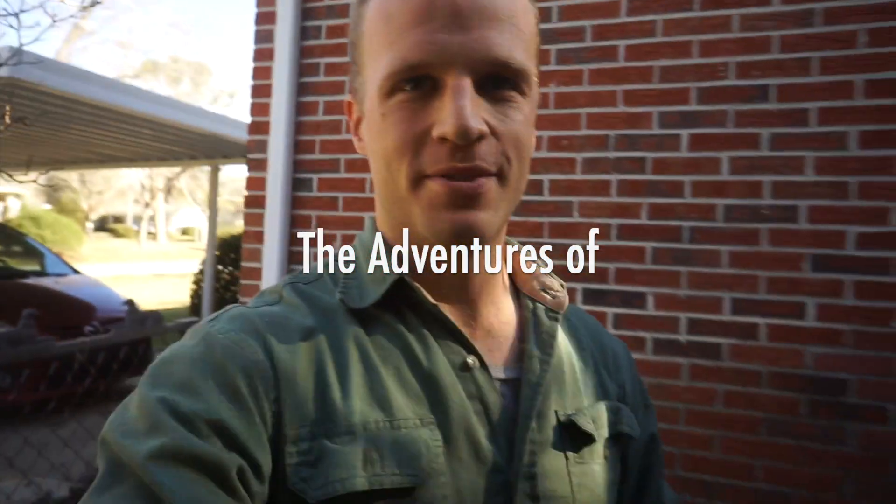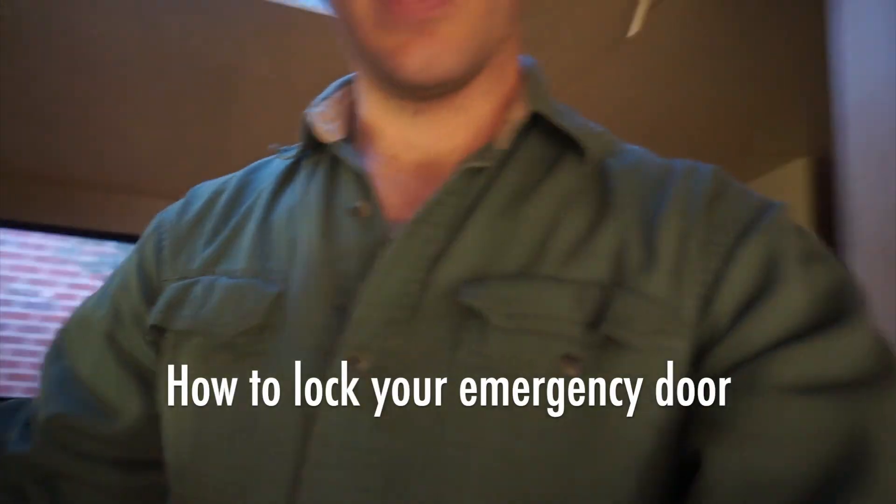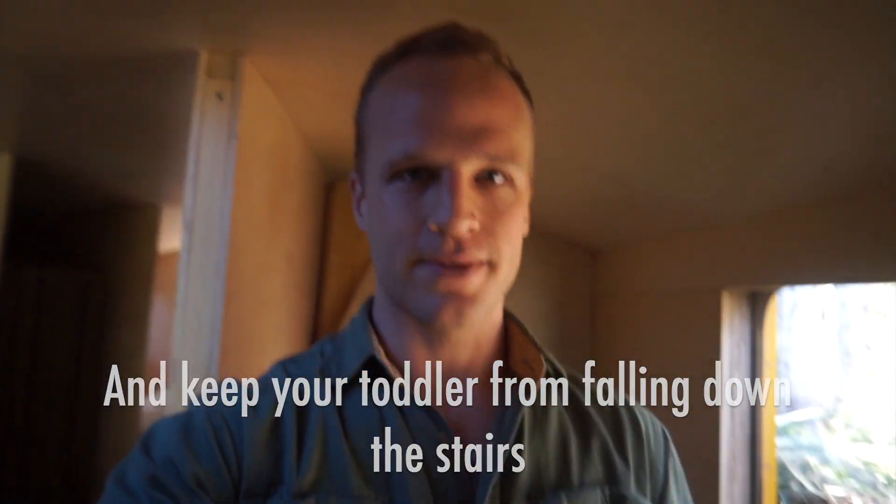Welcome back. We're turning a school bus into a tiny house over here. The school bus's name is Gilligan Phantom, and the theme of this next video is doors. Let's make them lock. Let's make them shut right. Let's make them draft free. Those are basically our goals.